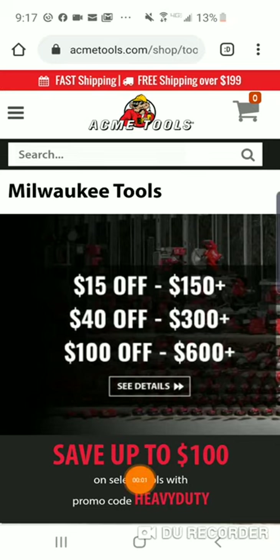Alert! Special day over at ACME Tools — we're doing a Milwaukee Tools discount. $15 off on $150+, so 10% off. With $300 plus you get more off. This is a one day only deal, guys.